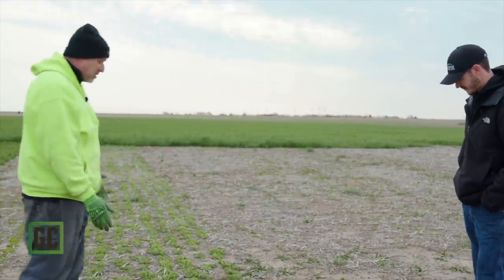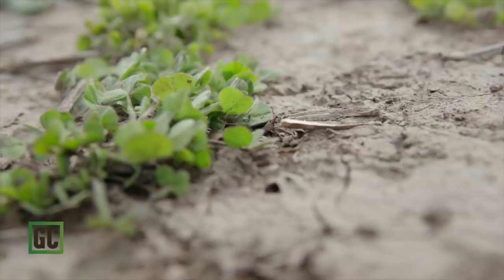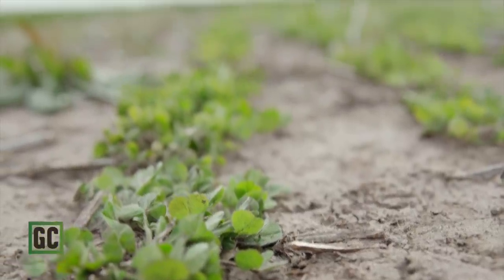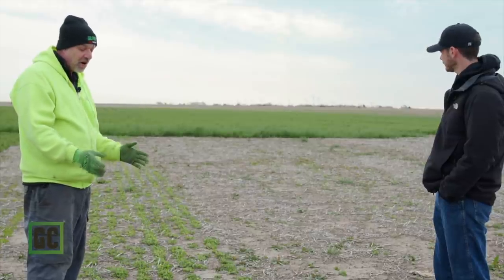This crimson clover — Kentucky Pride crimson clover — is probably one of the nicest stands we've ever had overwinter. I've probably only seen crimson overwinter here maybe three out of the last 12 years. That tells you how good that snow was at insulating things, because we would not see this even in a relatively mild winter with no snow cover. Crimson clover is obviously the fastest growing clover. Kentucky Pride is an improved version of a Dixie-type crimson clover, and I'm excited to see how this looks.